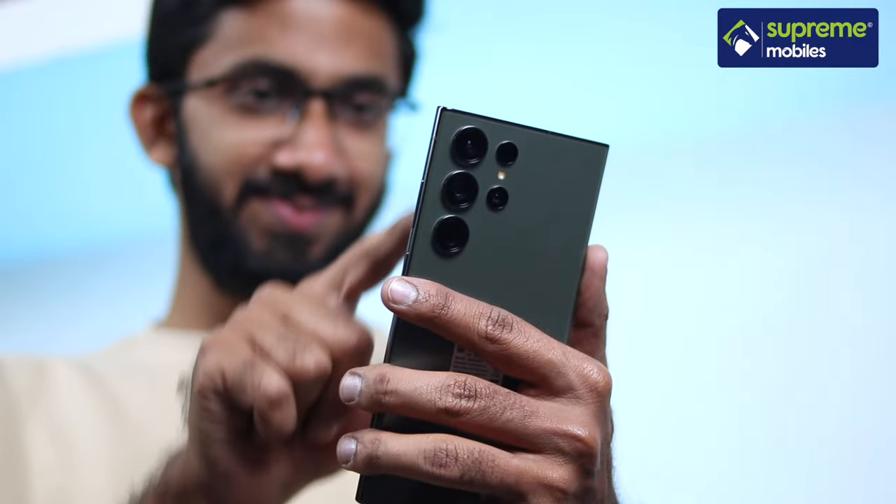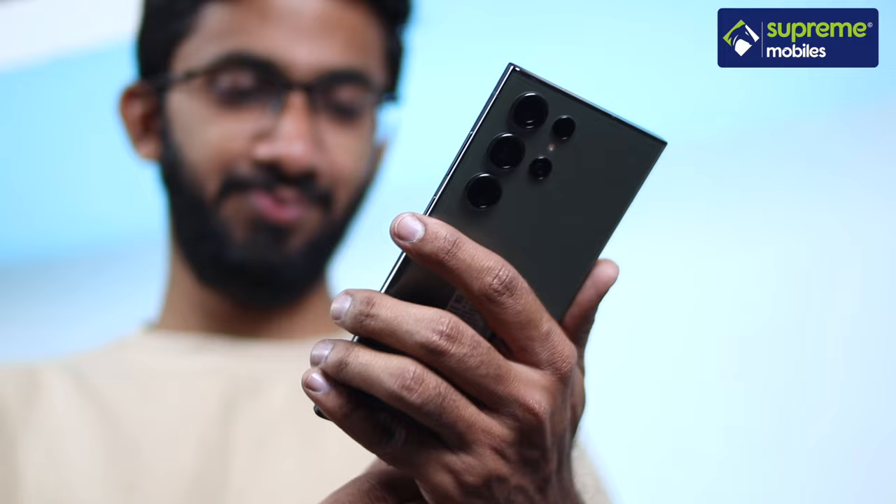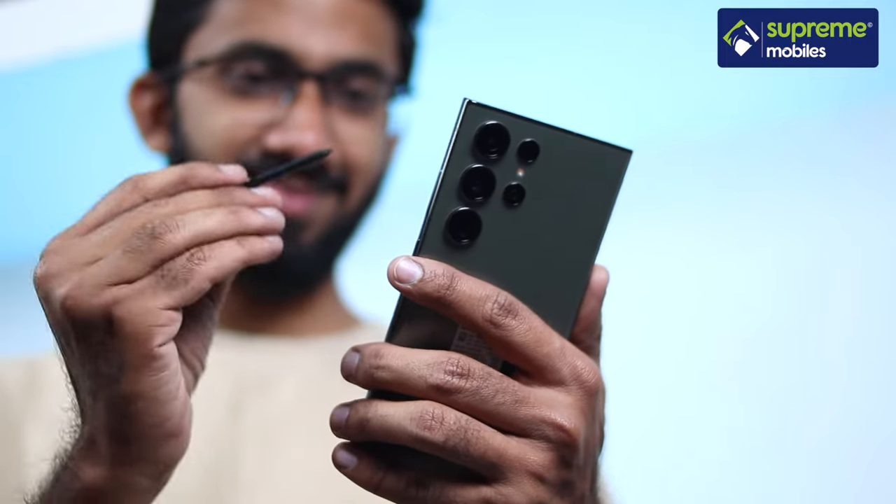The Galaxy for Planet program uses recycled materials in the phone's construction — including recycled water bottles and fishing nets. The Gorilla Glass Victus 2 also incorporates recycled materials.